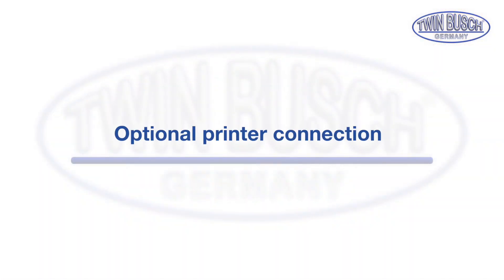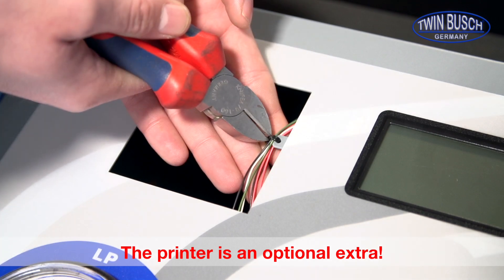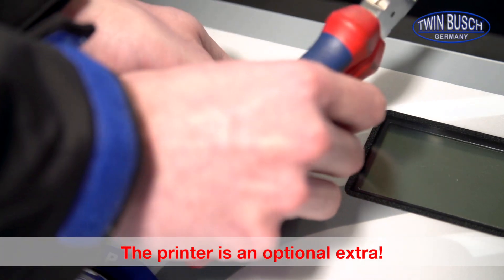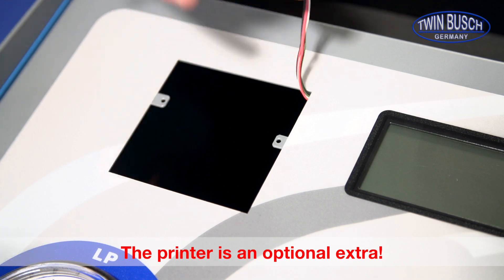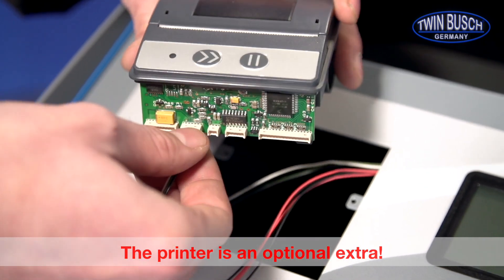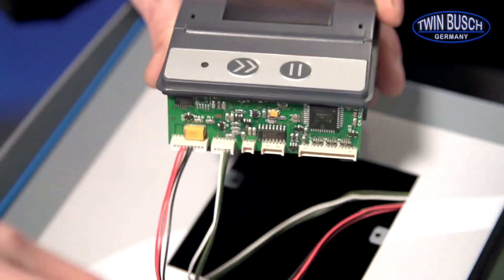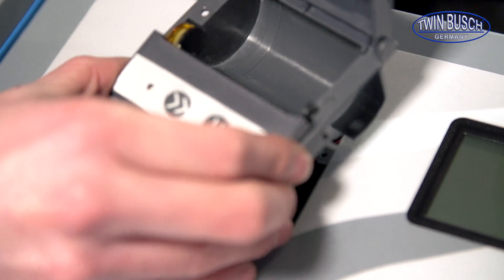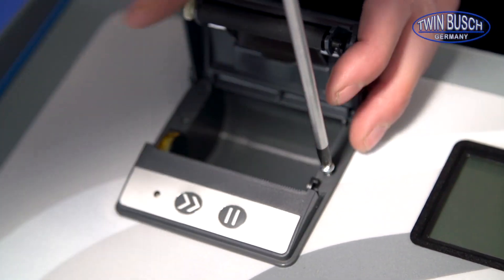We will now show you how to install the optional printer. To install the printer you must first remove the cover and the cable tie found underneath. Connect the two plugs to the printer and install the printer in the AC unit. Now the printer must be screwed in place using the screws delivered with the unit.